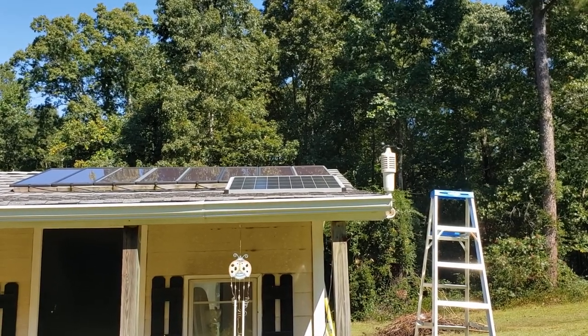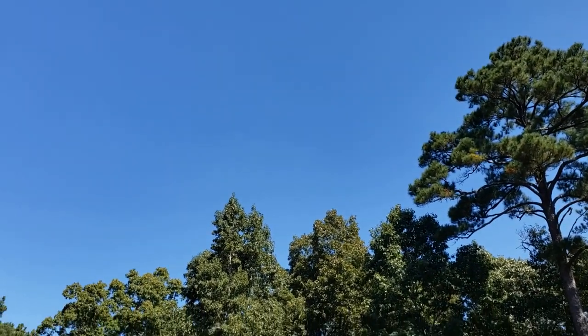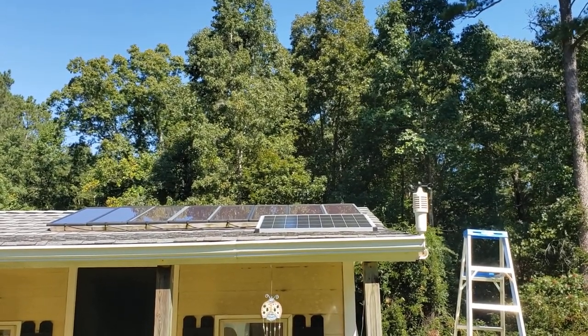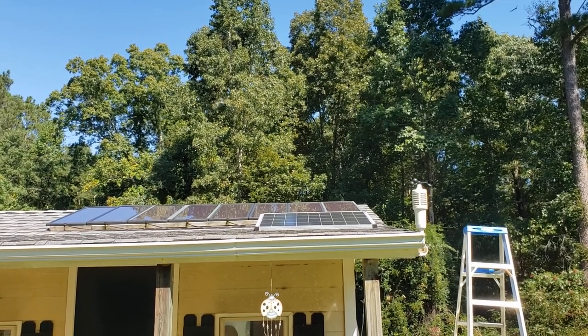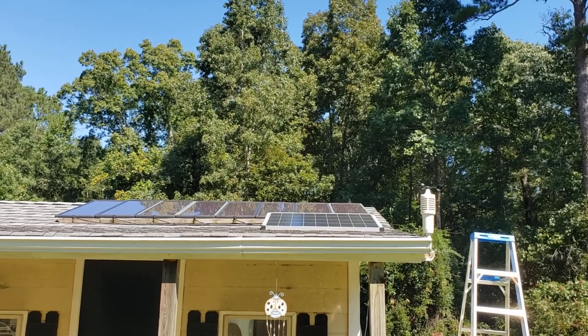It's about noon, so the sun is sitting high in the sky and it's pretty clear skies. I'm going to hook my power meter to it, put a load on it, and we're going to see exactly what this panel does — see if it's degraded at all.